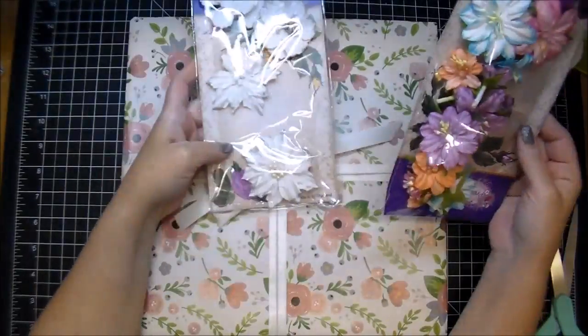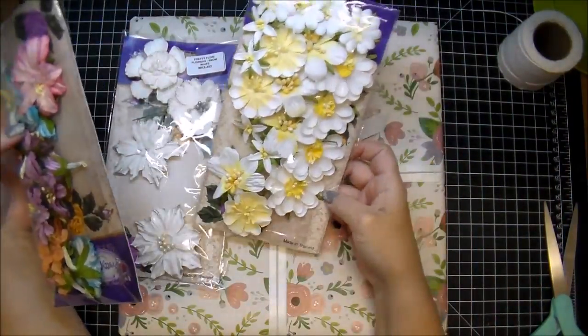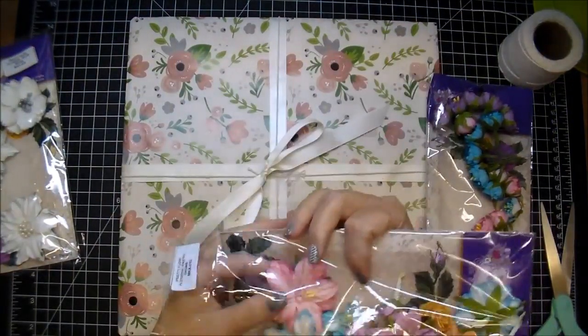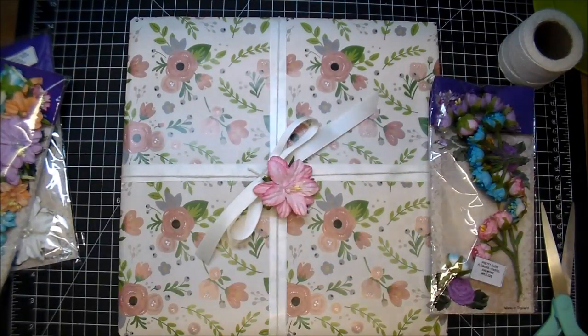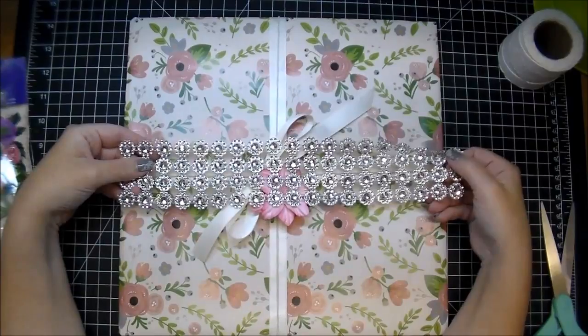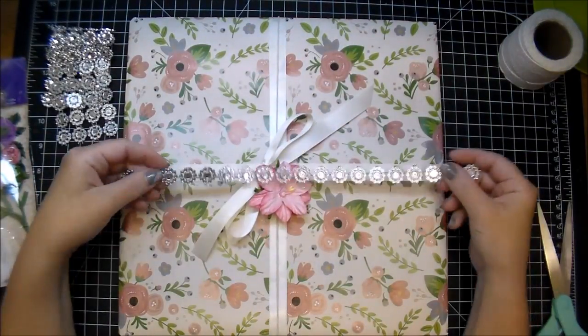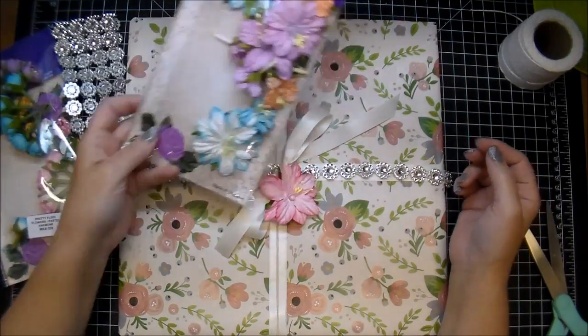So I'm just pulling out some flowers. I don't end up using the white or white-and-yellow ones, but these are the pretty florry flowers, and this one here is the pastel anemone flowers — absolutely beautiful. You get a lot of them in a package, and I do end up using one of the gems in the end. So again check the description box if you're looking for a link for those.